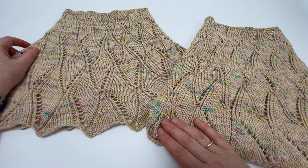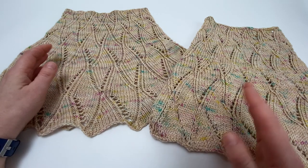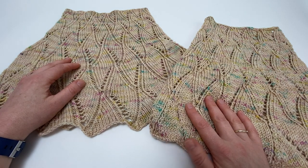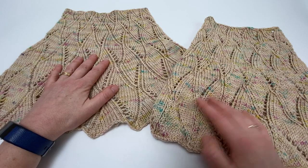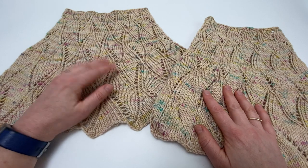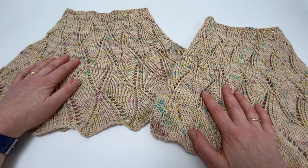Blocking is a little bit like blow drying your hair in that it's a process that needs to be repeated every time you wash your project. Obviously a cowl is not going to be washed terribly often, but if your cowl is getting a little bit limper and not looking quite as beautiful, then re-blocking it will really transform it and it's very straightforward to do.